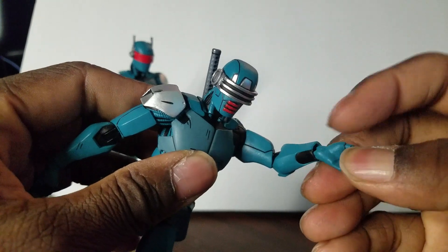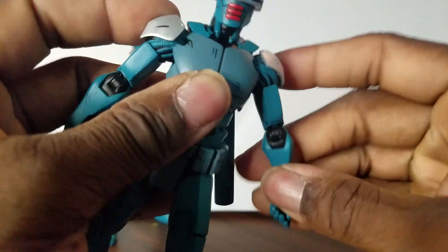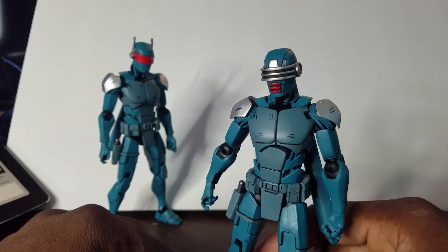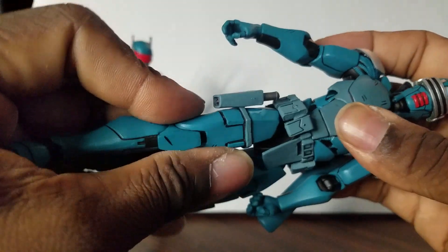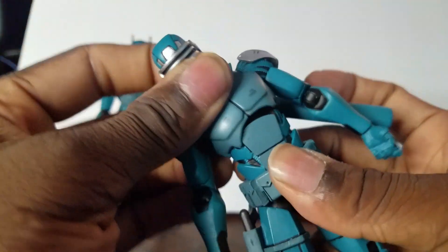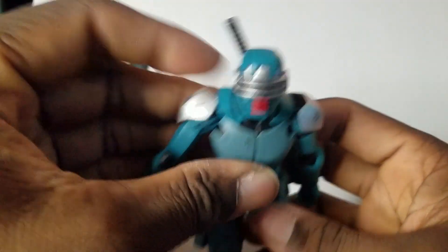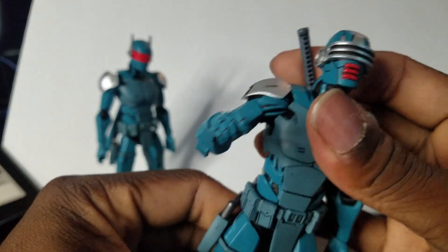All his hands do have articulation — they can go back and forth. I'm really digging this particular character. When I saw this at the toy convention, I already knew I wanted to get it. As far as his waist, you do have waist rotation — it goes all the way around. He also has an abdomen that can lean side to side, go back that far, and go forward about that far. Overall, this is a very well-articulated action figure.